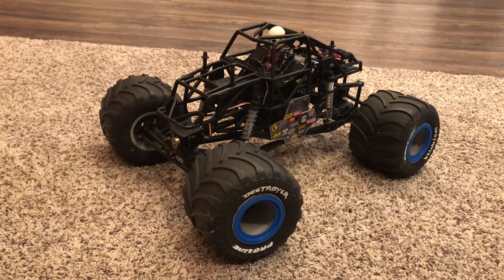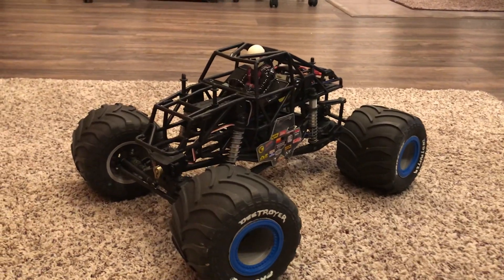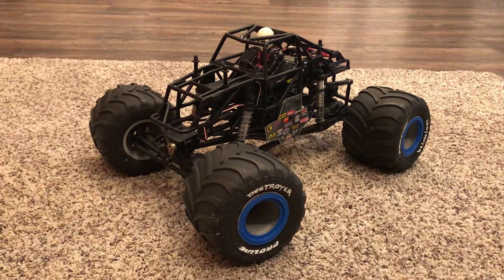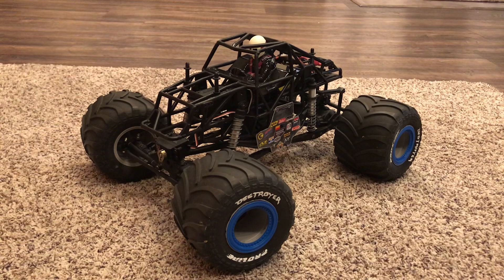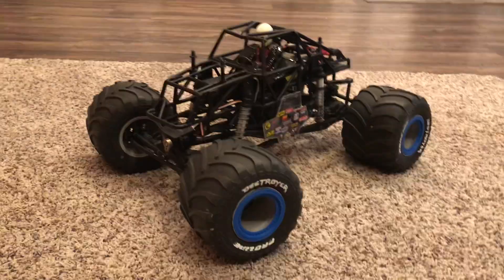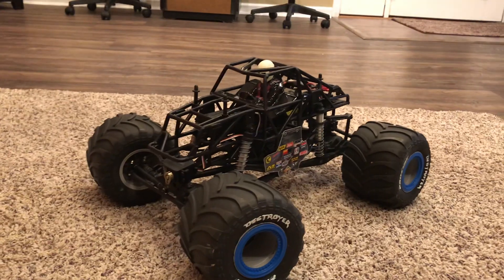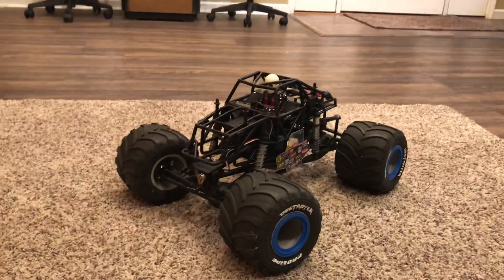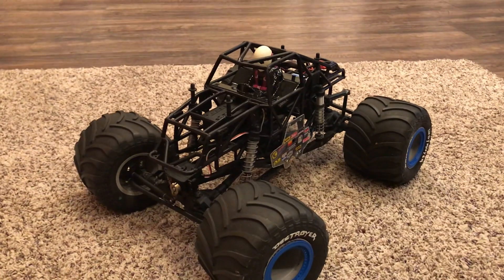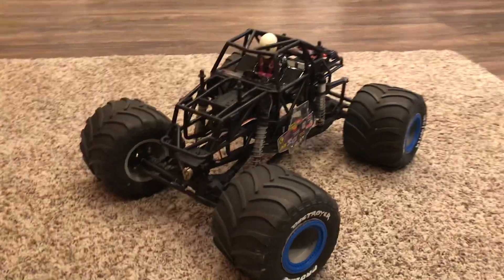This truck is not just a trailer queen or a garage queen — we did build it to perform. To that end we put in a 3,000 kilovolt four-pole brushless motor along with a Castle Creations Sidewinder 3 ESC, and we converted the transmission over to an all-metal gear transmission to make sure it can handle all that power. We run 3S batteries in this truck. It works fantastic — it's not an overwhelming speed truck, but it's a real nice scale-looking truck that performs very much in a scale manner wherever you drive it.